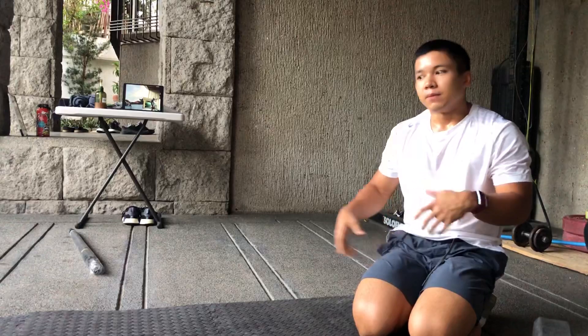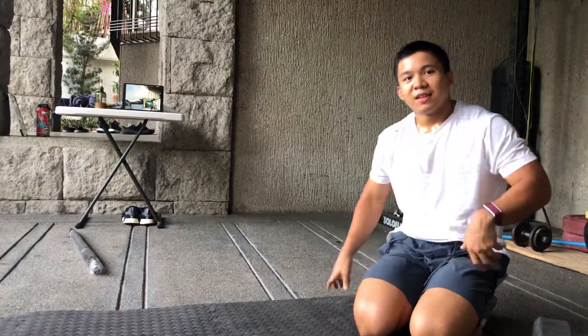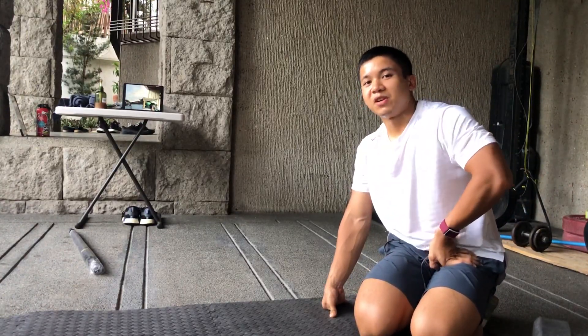Practice with short distances first — maybe just one or two steps with the hands. Once you master that, shift your marker back and do more steps. That's how I learned the handstand walk. I hope that helps you!